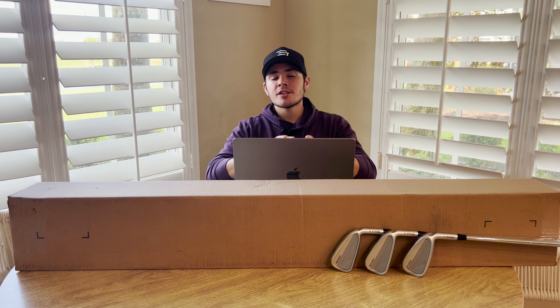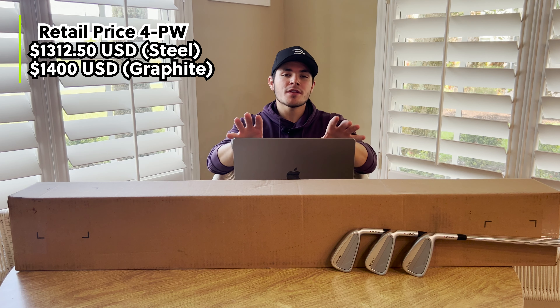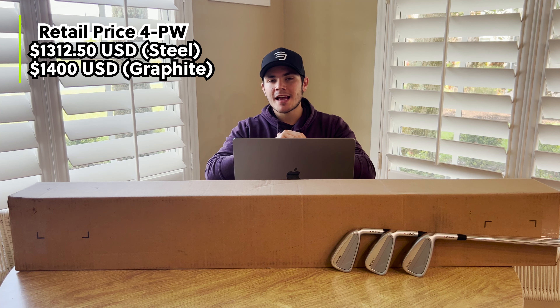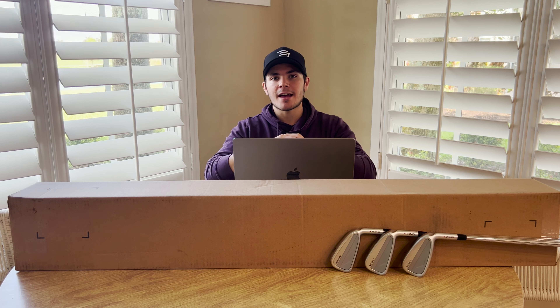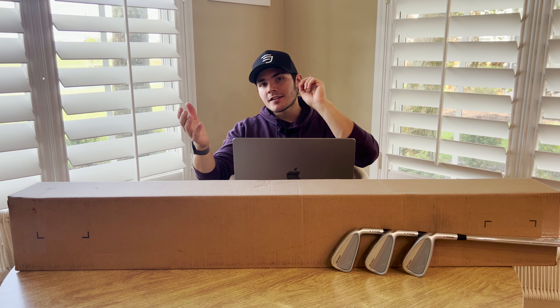As far as retail price goes, these are going to be offered at $1,312.50 for the steel shafted 4 through pitching wedge set, and $1,400 for the graphite shafted set. That is pretty much a full rundown on the I230s in terms of specs, so let's head out to the golf course and get to testing.